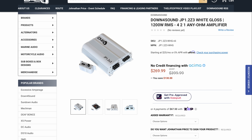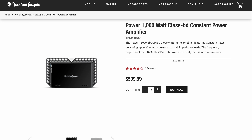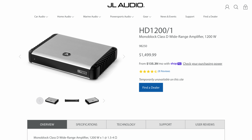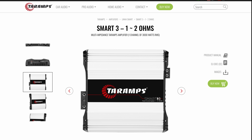If you go to the Down for Sound website — check the links in the video description — at the time of this video it's $269.99. If you compare it with other constant power amps, the Rockford Fosgate Power 1000BD is $600, the JL Audio HD 1200/1 is $1,500, and you also have the Taramp Smart 3 which is around $300.